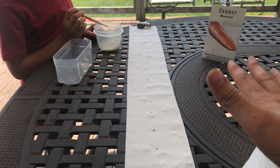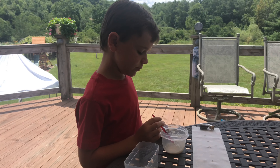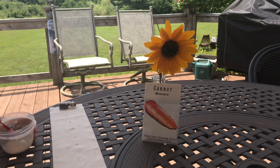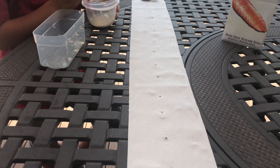Another cool thing is you can actually store this — as long as it does not get wet, you can store it in a cool dry place until you're ready to plant. Another fun thing is the kids like it, right Si? And you can do it with more than just carrot seeds; any type of really small seed like this it works really well.